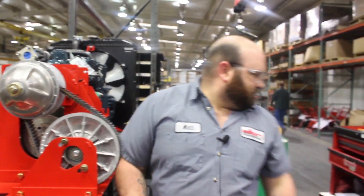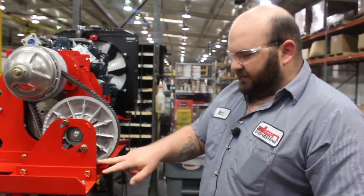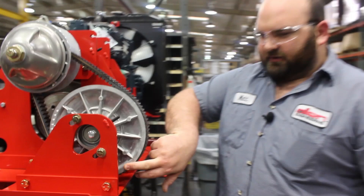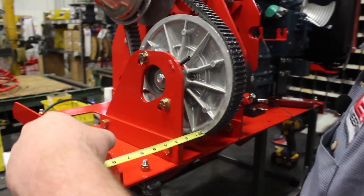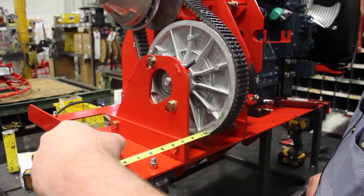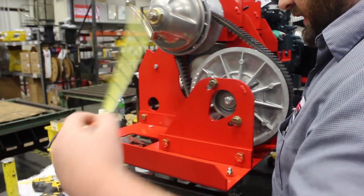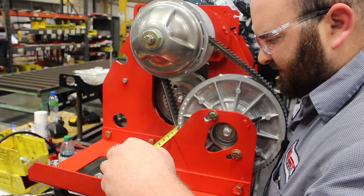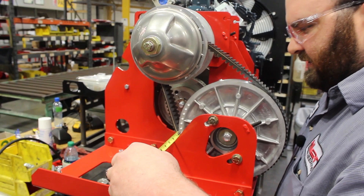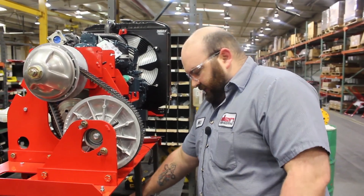Once you have that, take a tape measure and measure from the inside of this plate to your pulley. It should be right at 2 inches. Measure from the backside of the plate to the inside of the pulley — usually it's close to a quarter inch off, but that can be taken care of.